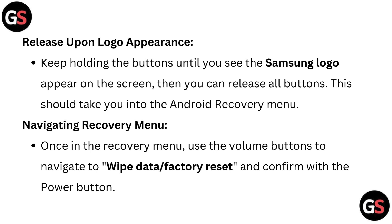Release upon logo appearance: keep holding the buttons until you see the Samsung logo appear on the screen, then you can release all buttons. This should take you into the Android recovery menu.